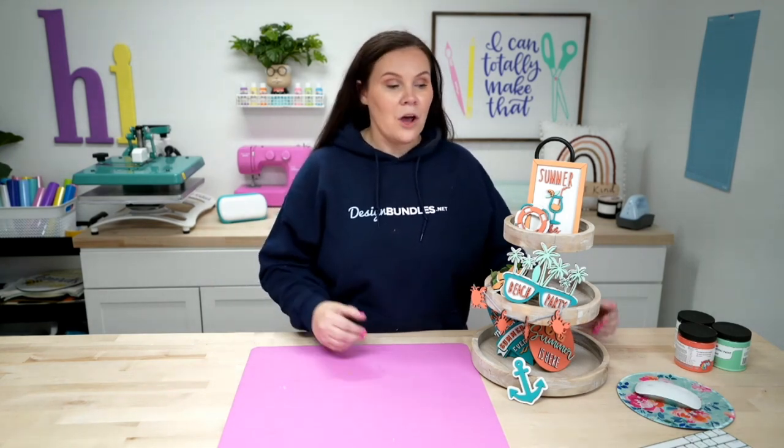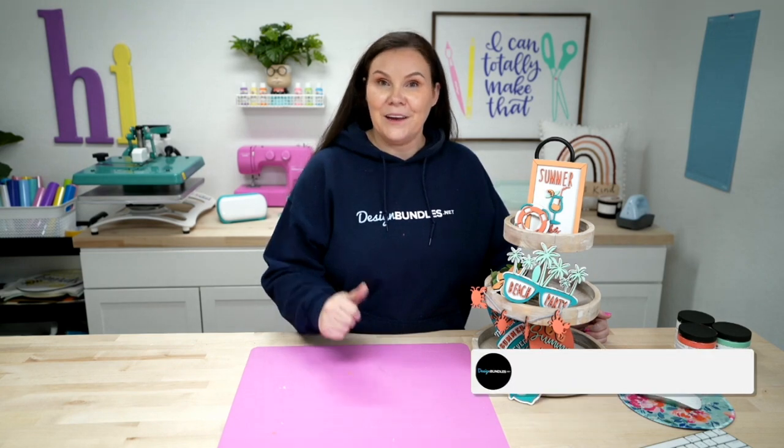If you recreate this, we want to see your projects — use hashtag Design Bundles so we can check it out. You can also join our Facebook community group; we have hundreds of thousands of members crafting and creating, plus deals and quick answers to questions. If you're not subscribed, I'd encourage you to do so — we do Glowforge, Cricut, Silhouette, sublimation, and more. We go live every Monday at 2pm Central Standard Time. Hope you enjoyed this — please hit the like button and subscribe. Bye for now!